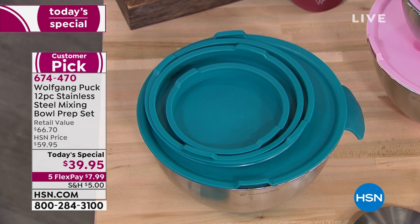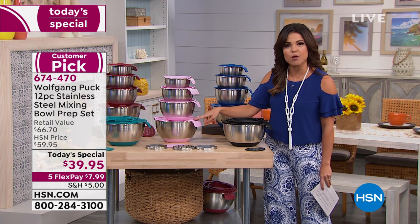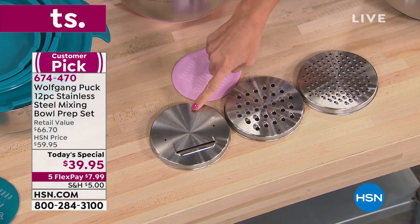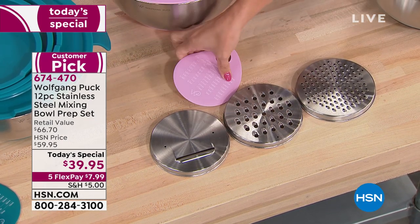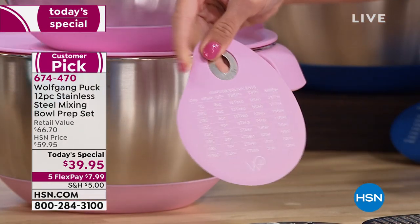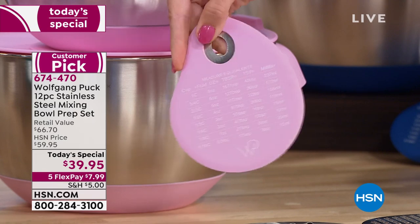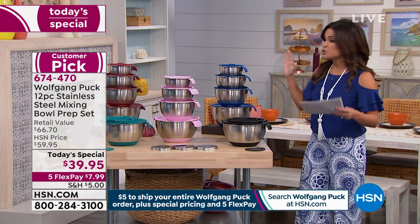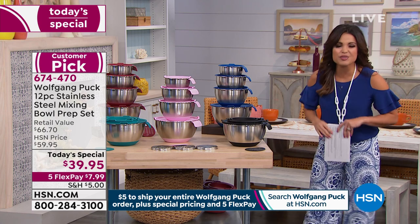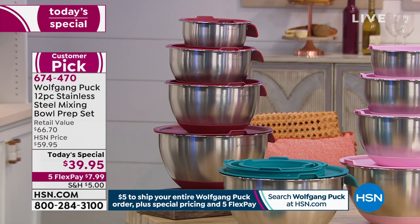Another really cool feature — see how easily they all stack inside of each other? Space saving and time saving. The large lid for the five-quart has a section that will actually pop off, and then you can put in these attachments. There's two different size graters and a slicer, so you can grate or slice right into the bowl. You're even getting this scraper, which is stainless steel on the inside coated with silicone, so you can really scrape out of the bowl. It also has all kinds of conversions and measurements — no more having to grab your cell phone. This is a $66 retail value for $39.95 today.